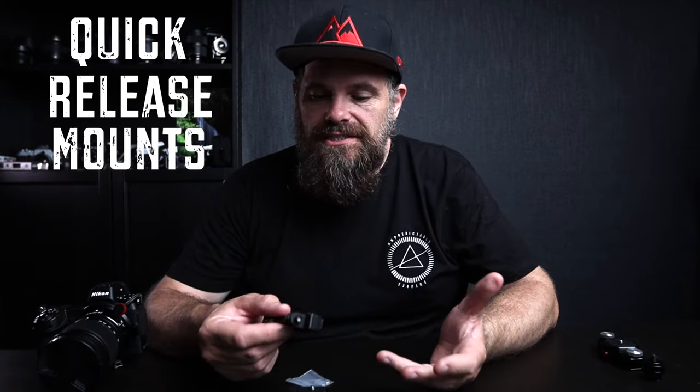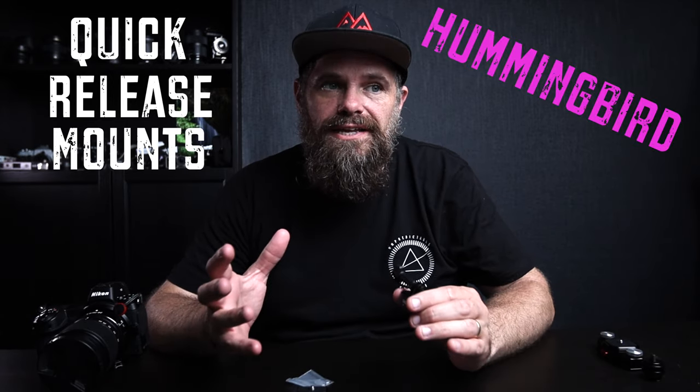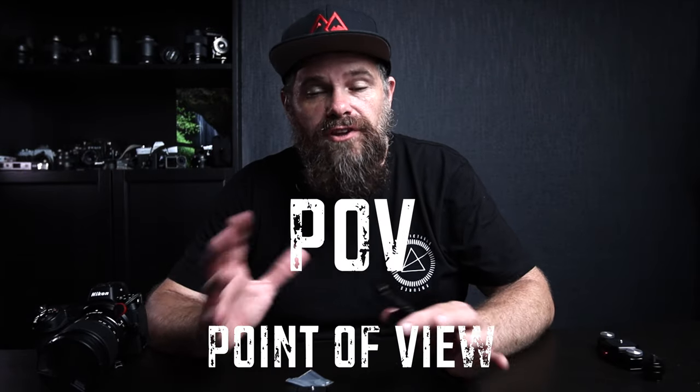Hey guys, what's Kraken? It's Ralph here and today we're looking at a further extension to this series I've been doing — not an official series — but the series on quick release mounts. Ulanzi have sent me what's called the Hummingbird release mount and what I want to talk about today is how this could be used to benefit your point of view video photography.